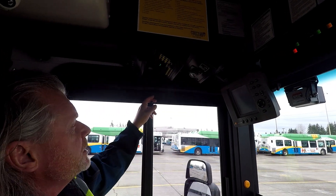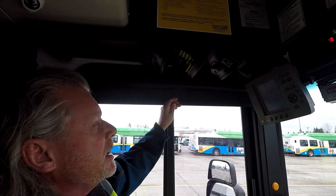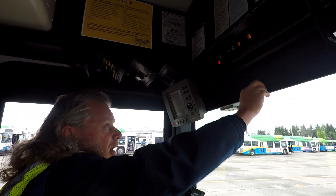You also want to be checking your sun visors — you never know when the sun might come out and you want those working. These are working, and you want to know how to operate them.